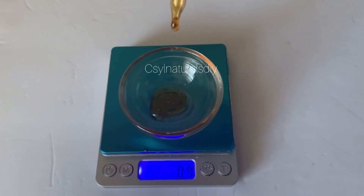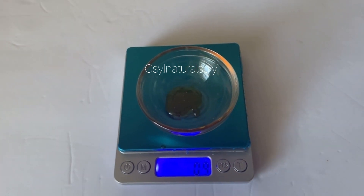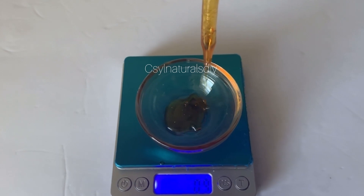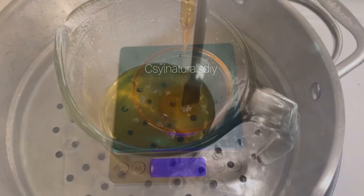At this point I'm measuring out my vitamin E oil. Vitamin E oil will serve as an antioxidant to this shea butter light body cream.